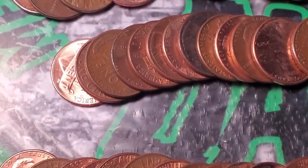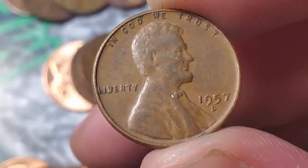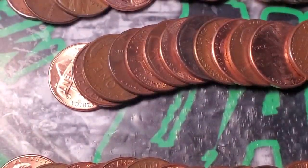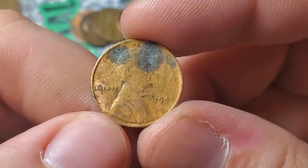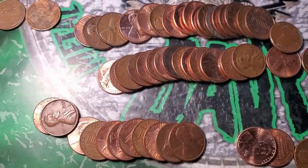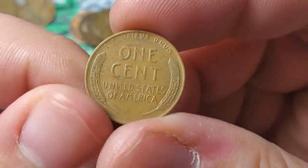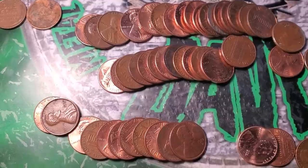Pulling them out: a 57 Denver — that's wheat penny number nineteen — with a bit of a filled B, looks like a die chip in the B. Then a very dirty beat-up 1944 — wheat penny number twenty. Then a 56 Denver — wheat penny number twenty-one, checking for an RPM under the microscope — just a common 56 Denver, no RPM. Another reverse-facing wheat — a 58 Denver — wheat penny number twenty-two, no RPM either. And a 44 — five wheat pennies in one roll.